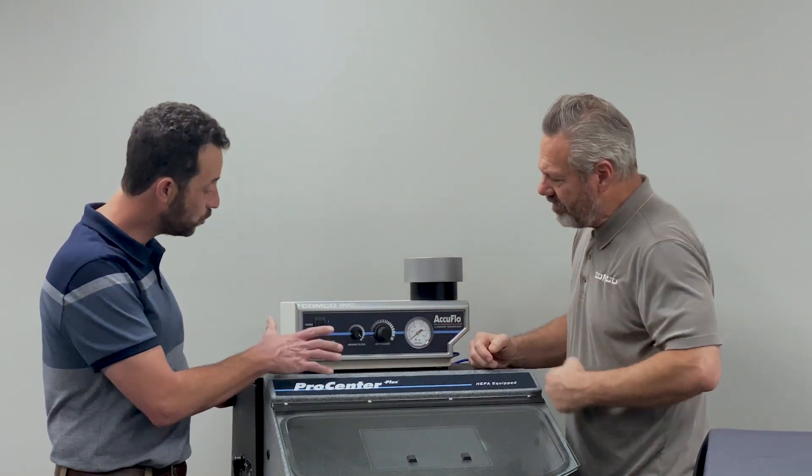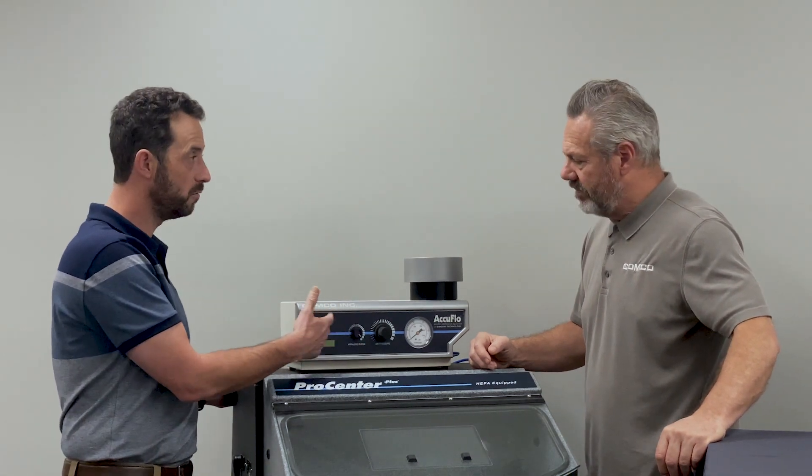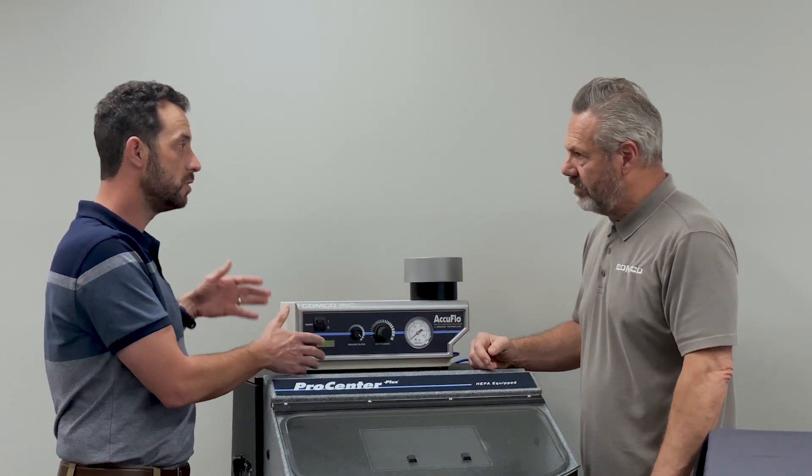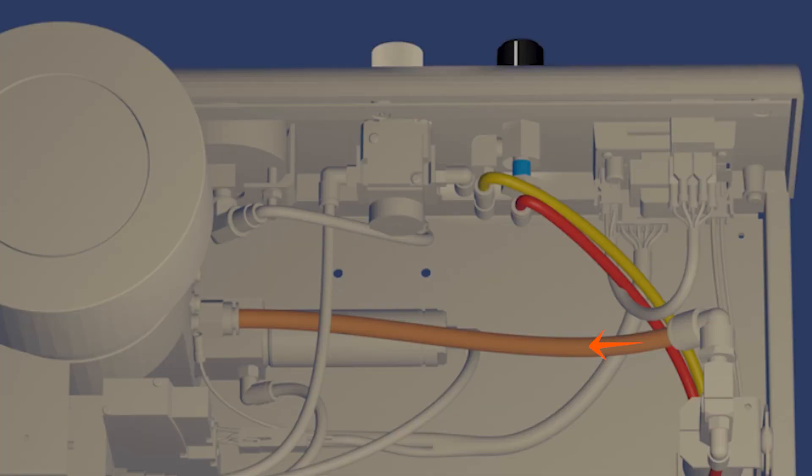Absolutely. The abrasive blend knob works as a proportional valve — it diverts some of the air to the modulator and some of the air around the modulator. When it's fully closed in this position, all of the air goes through the modulator and you get the richest abrasive stream. As you back it off, you're diverting air around the modulator, weakening each of the pulses and reducing the amount of abrasive in the air stream.